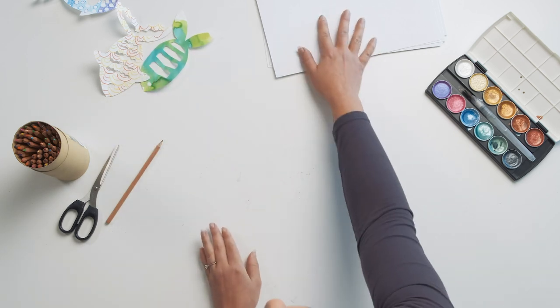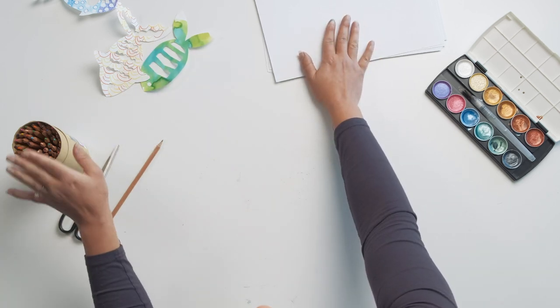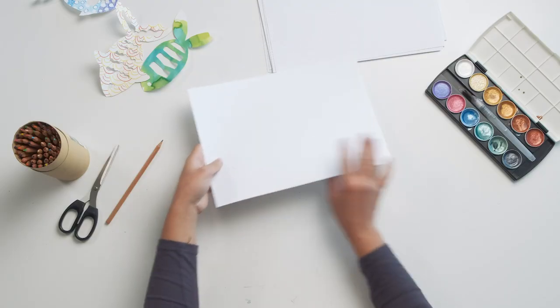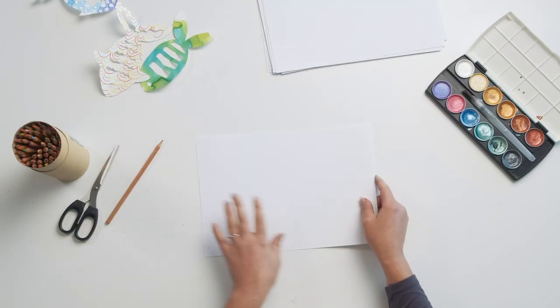All we're going to need today is some cartridge paper. You can use some coloured pencils, watercolours, food dyes, inks — anything you want to colour in your paper — and then just scissors and a pencil. Pretty simple materials, and all we're going to do is start off with our coloured piece of paper.